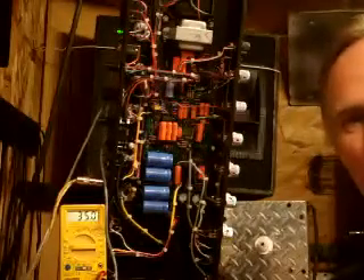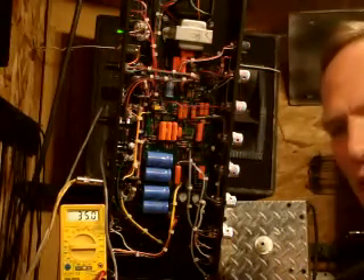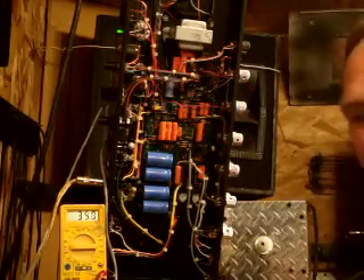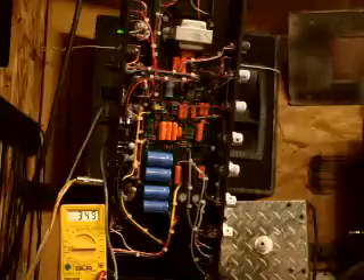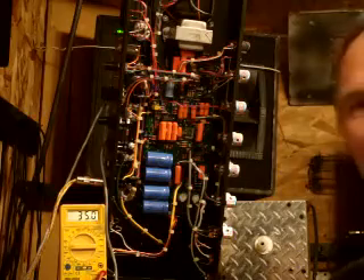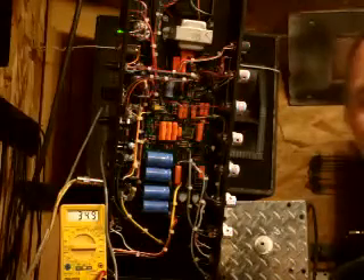Hi and welcome back to part two of behindthetone.com: how to bias an amp. I want to say as a disclaimer that tube amps carry very high voltage and are very dangerous, even when unplugged. The capacitors store high voltage and it can kill you, so unless you know what you're doing please consult a professional technician. We do have a page on our website under the knowledge base on how to safely work on a tube amp, and you can refer to that for safety instructions.